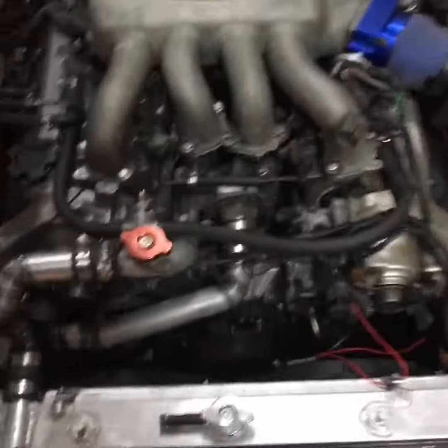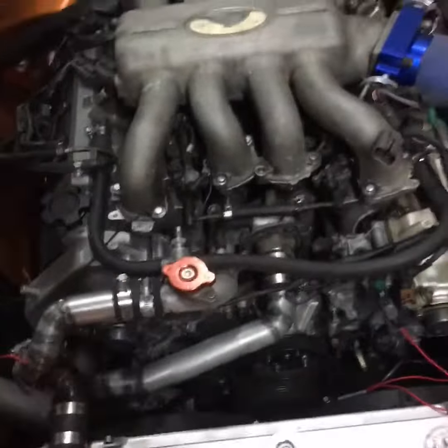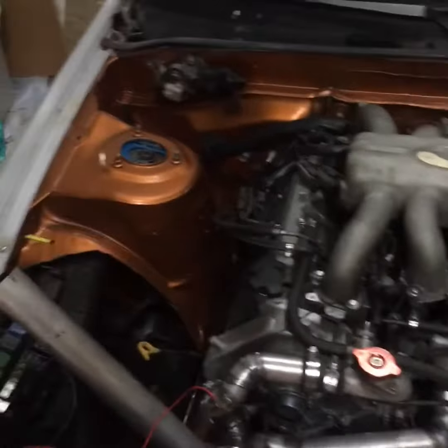RB20CX Racing aluminum radiator, custom TIG welded aluminized pipes. We'll see how those last up.